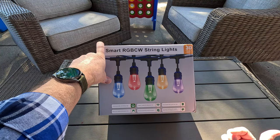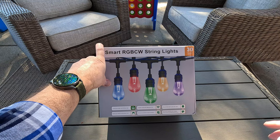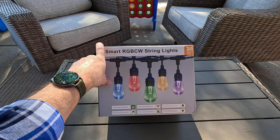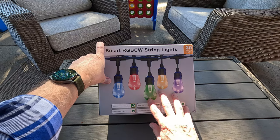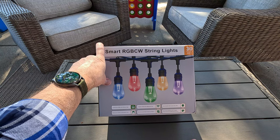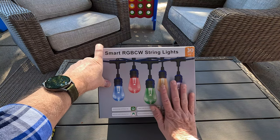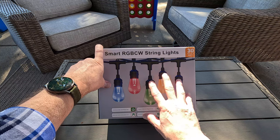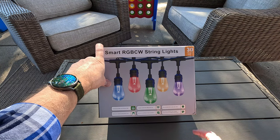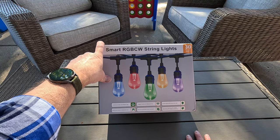I have some Govee lights that go around the ground and are colored, but they don't give off the overhead lighting I want to achieve. These are going to help me do that. I've been really looking forward to these coming in. Unfortunately I couldn't get them before Halloween — the scary music scene would have been kind of cool — but there's always next Halloween. So let's get the box open, see what we got inside, get them prepped, and get the old string taken down.